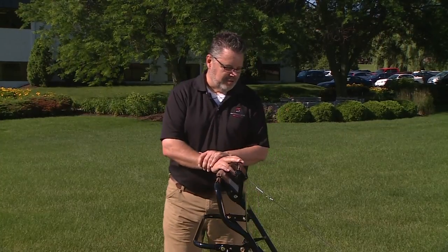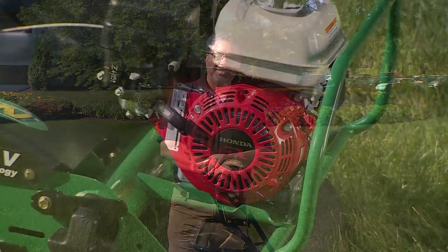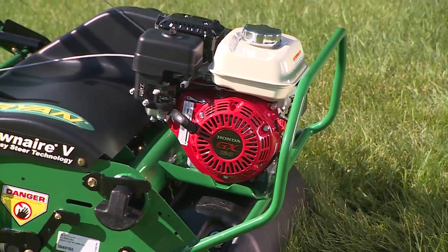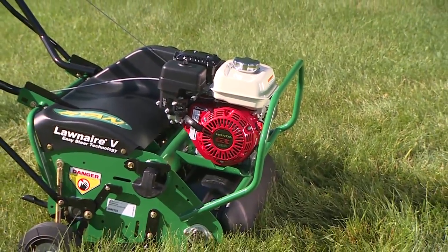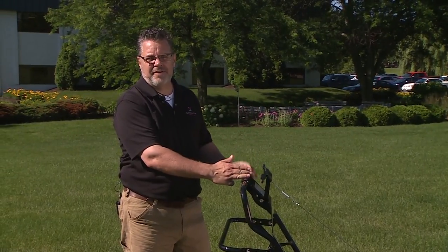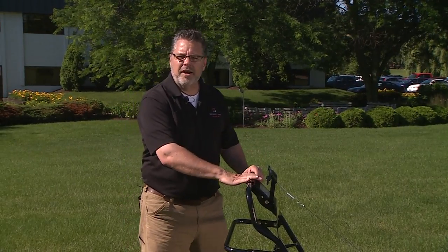We have two aerators in the Lawn Air series walk-behind aerators. One is a 19-inch width LA-4 Easy Steer, and one is a 26.5-inch width LA-5 Easy Steer. The difference between the two is the size and the tine bank. On the 19-inch LA-4 series, it's two tine banks fewer than the LA-5, so it's smaller on the back end and able to get into smaller areas.